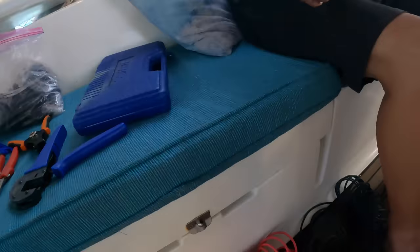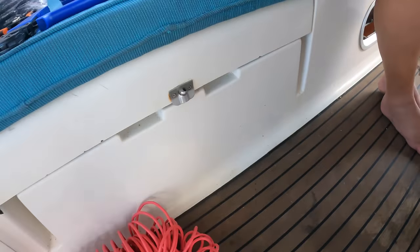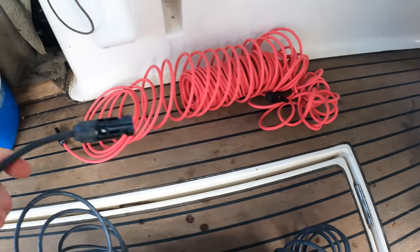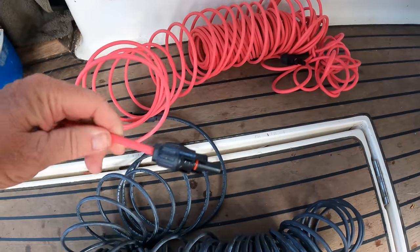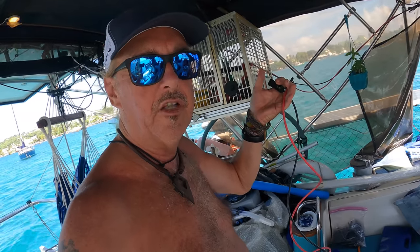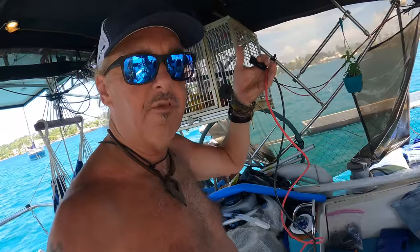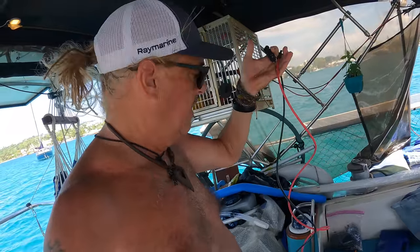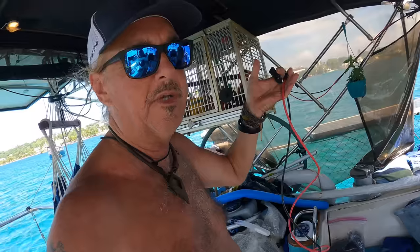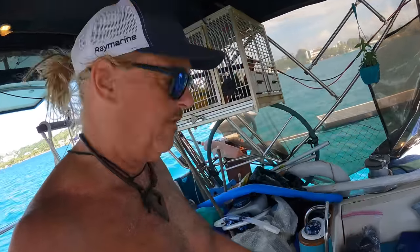The first thing we're going to do — I've already got out my MC4 wiring, which is 8-gauge solar panel wiring. These two rolls here, red and black. I've already put MC4 connectors on these ends. We're going to run these up to the front, measure how long we want them, cut them off, put the other MC4 connectors on the other end, and that'll be our temporary cable — plug in the panels and ready to go.